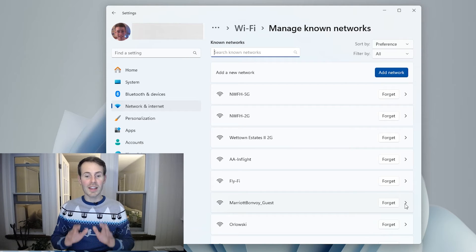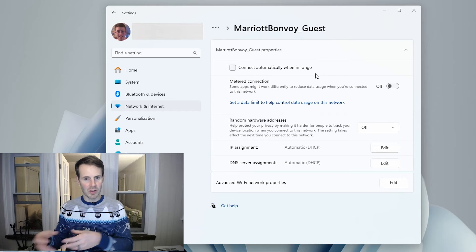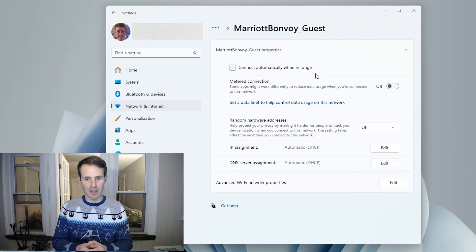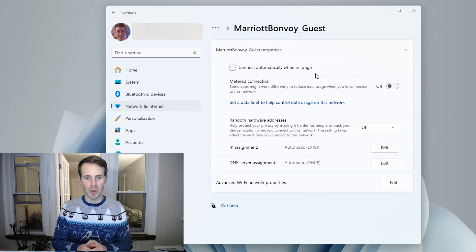Another thing to note is that for some Wi-Fi networks — for example 'Marriott Bonvoy Guest' — when you open the settings you won't be able to view the password. The reason is that the 'Connect automatically when in range' box is not checked. If you have that box selected, your device needs to store the password to connect automatically. If you're not set to auto-connect, you provide the password each time, so it isn't stored in settings.